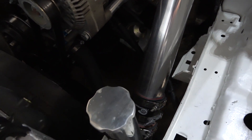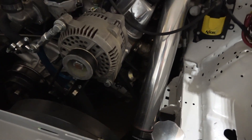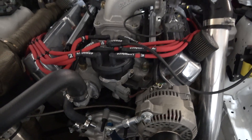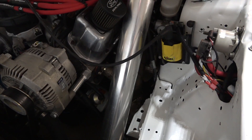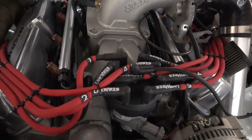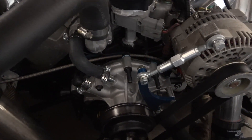Running a 7-quart race-style oil pan and a standard volume oil pump. For hardware and bolts on the heads — it's hard to see with the light — but those are ARP head studs. Intake bolts are also ARP.